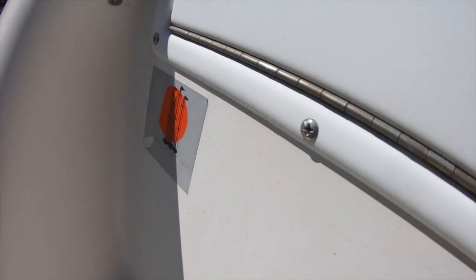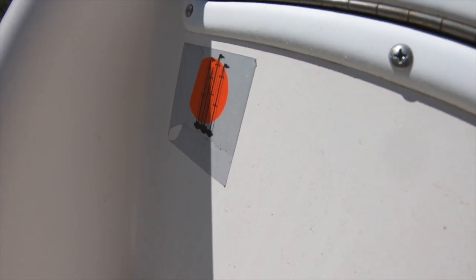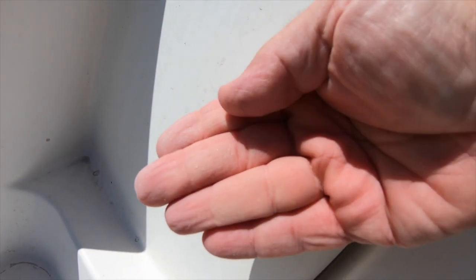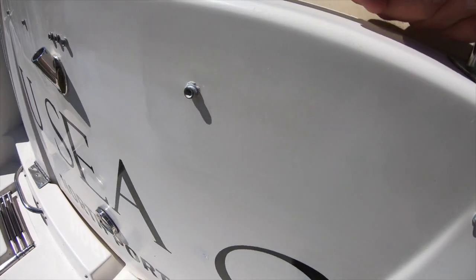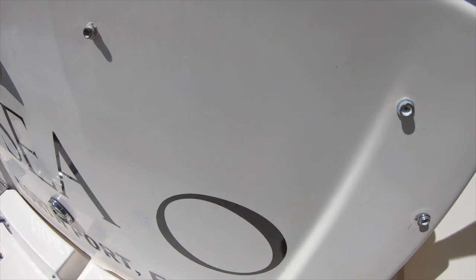I found another sticker on the transom that needed to be removed and that wasn't coming up easily either. So I had to do the same thing — heat gun, razor blade, acetone. Finally, I'll have to wet sand, compound, and polish the rear of the boat as well as scrub the non-skid.